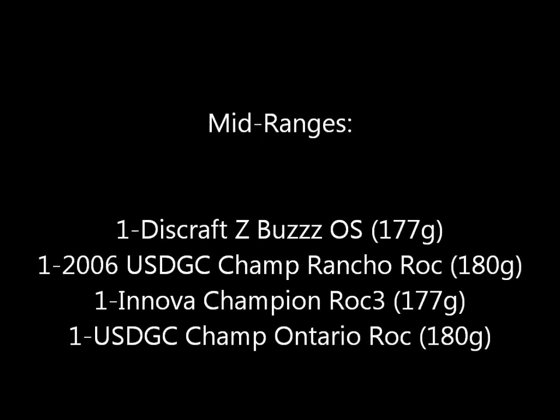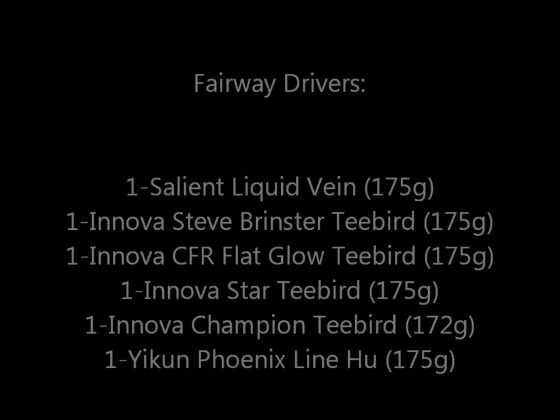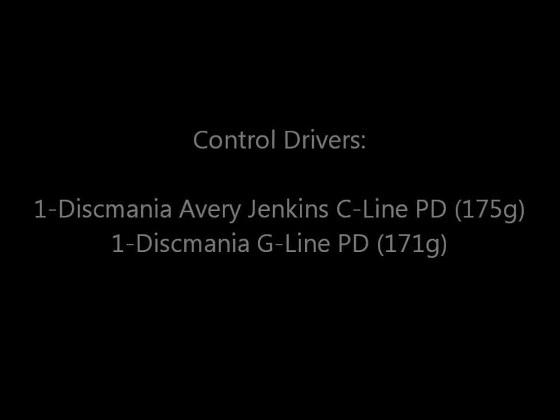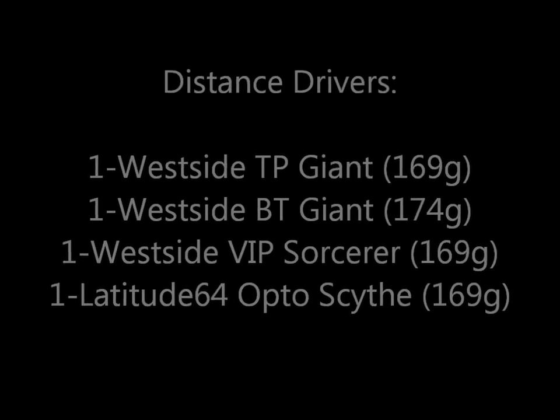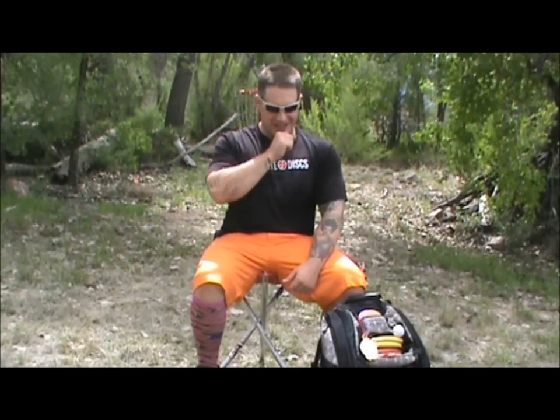My very last disc is my ultimate utility disc. This one is super flat, super fast, and super overstable. Side arms, forehand rollers, overhand shots, spike hyzers, skip shots — it does it all. You can tell it's got a lot of mud on the rim from skip shots. It's a great disc to have and I don't really backhand this much because it's just so overstable.